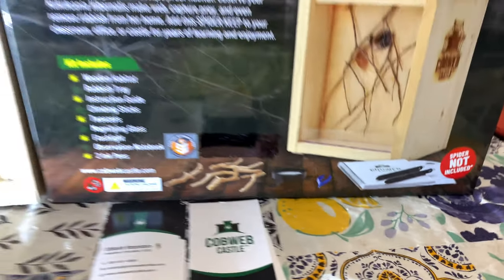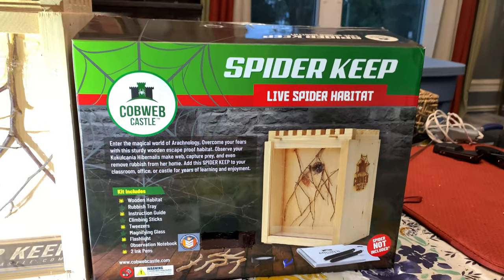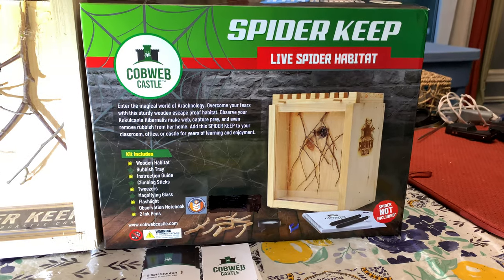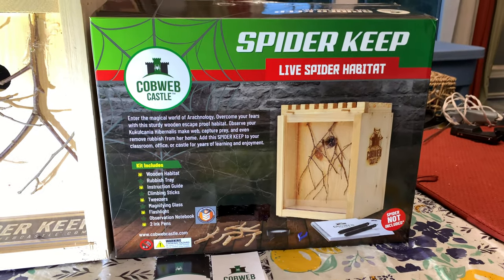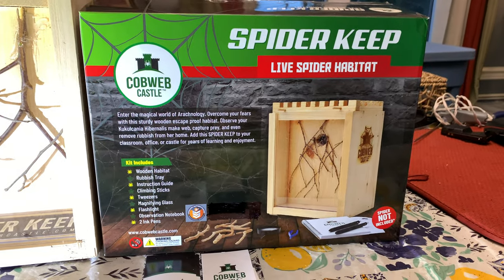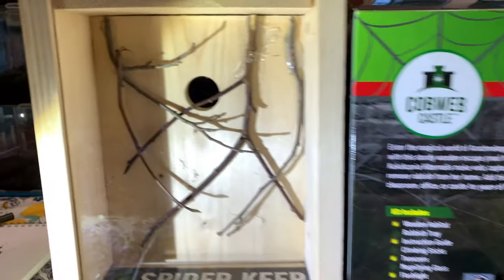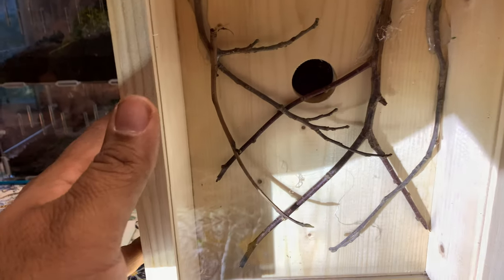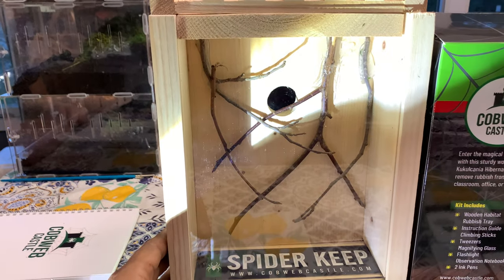You can see all the stuff right here. It went from a prototype to this in a short period of time — we were in contact with Elliot, and we are so blessed to have this right here. We can't wait to review this for you guys. What the Spider Keep is, right here, is a wooden project.